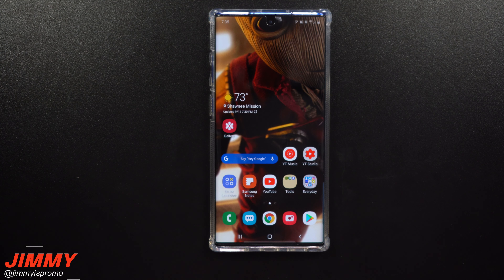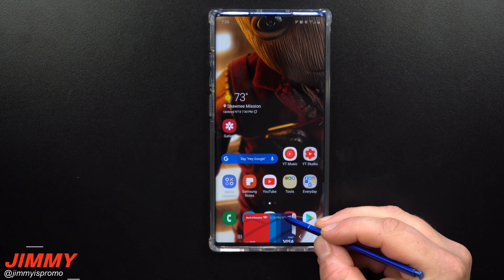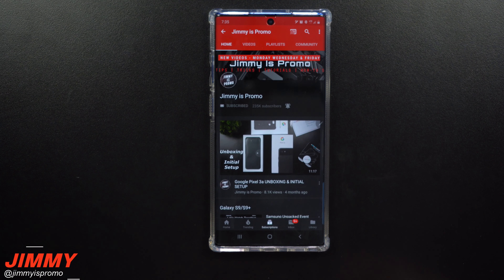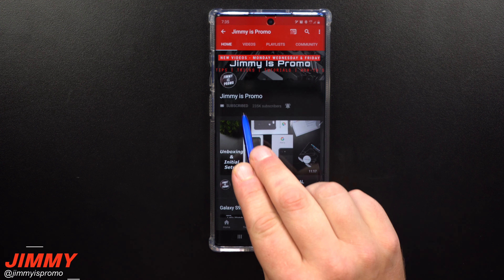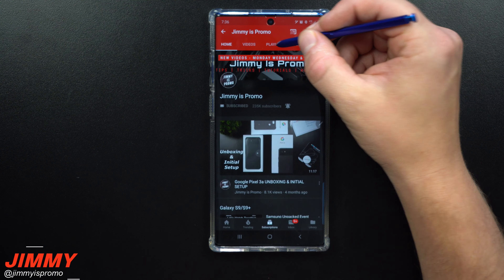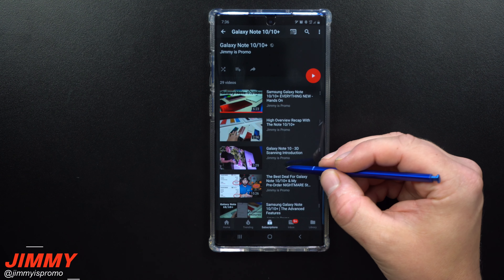Hey everybody, welcome back to the channel of Jimmy Is Promo. Today I'm going to show you how you're able to take away your Samsung Pay gray bar that's on the bottom of your Samsung Galaxy devices. If you are brand new here, don't forget to hit that subscribe button as well as the bell for notifications, and check out the playlist tab on the top for all videos I've made so far.